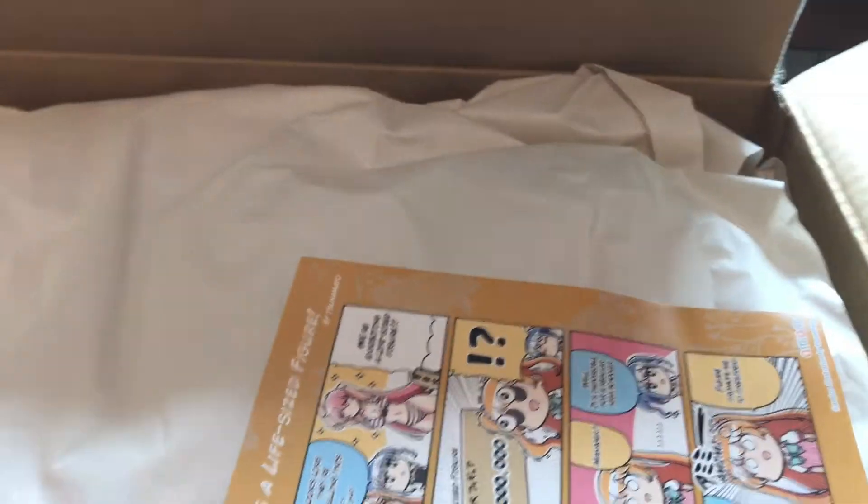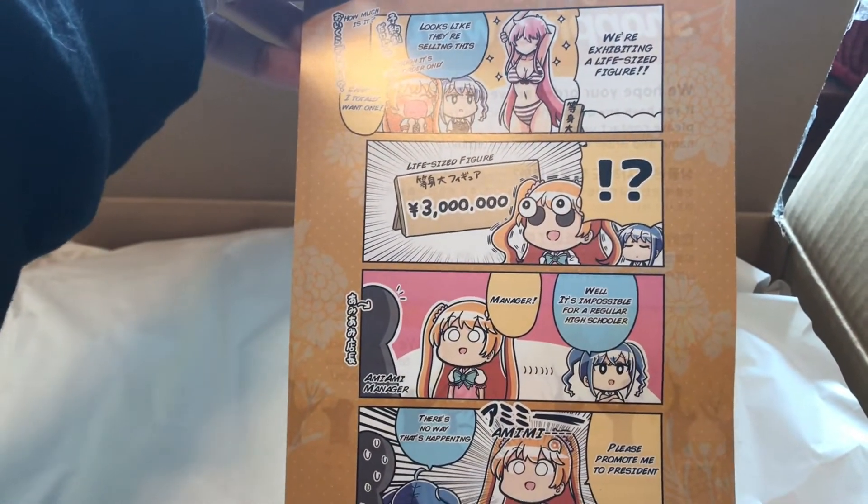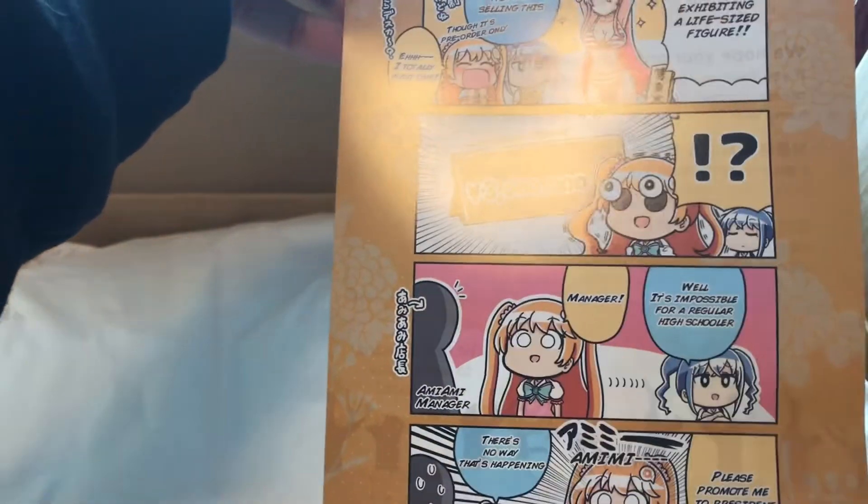It appears to be the same comic as the last two unboxings — still a cute one. Can you imagine getting a life-size figure? How expensive would that be?